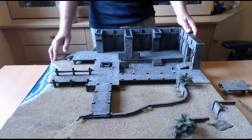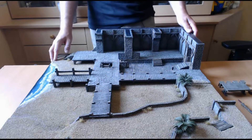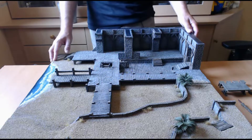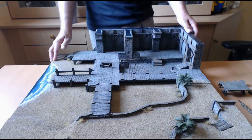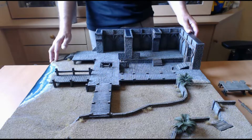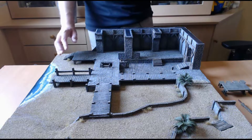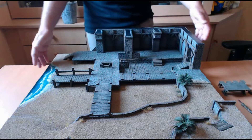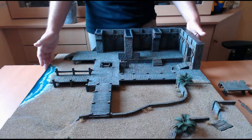Cette table de jeu a été réalisée pour le jeu Briscard. Briscard se situe dans le milieu de la piraterie, c'est un jeu d'escarmouche. L'avantage, c'est que l'on peut jouer des factions allant de trois à quatre figurines, ce qui est plutôt intéressant. C'est un jeu dont l'échelle est de 54 mm, ce qui est un peu moins courant. Cette table a été réalisée avec comme support des plaques servant à l'isolation des maisons, qui ont permis de concevoir le sol et différents reliefs. Elle mesure 60 cm par 60 cm, comme préconisé par les créateurs.